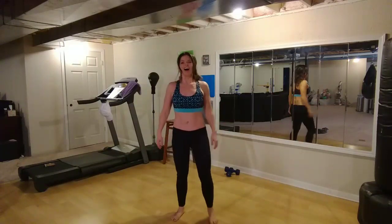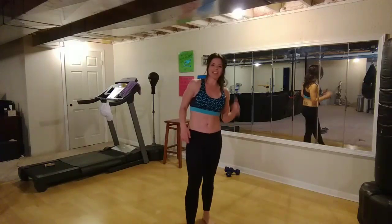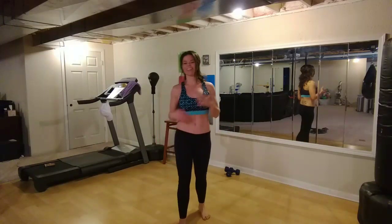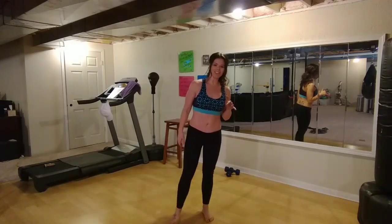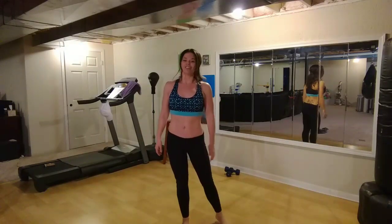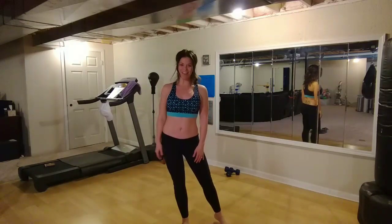Alright, shake it out. Awesome job. If you can do this full routine one more time, that would be really awesome. If you can only do it one time, still super effective. But make sure you push yourself — if it doesn't challenge you, it's not going to change you. So thanks so much for watching. Please subscribe and share my channel. See you back here next time. Have an awesome day.